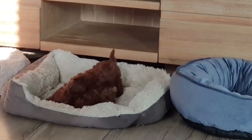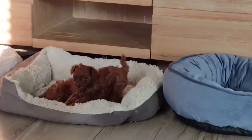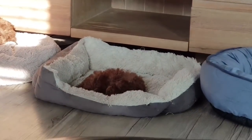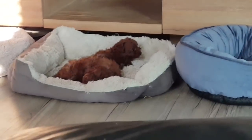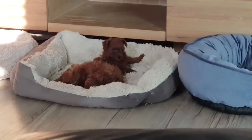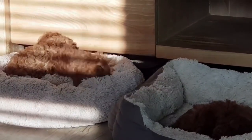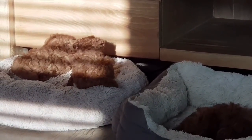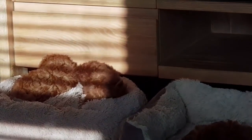That little pup on top there that's jumping around — that's the little one that nearly died, look at him! He's so cute trying to wake his brother up. His brother doesn't want to wake up and play. He's a little cutie pie. He's going to try and wake his sister up — doesn't look like anyone wants to wake up and play with you this morning.